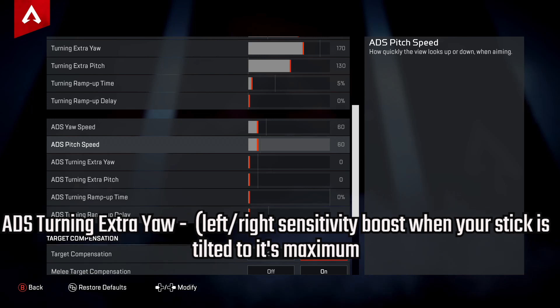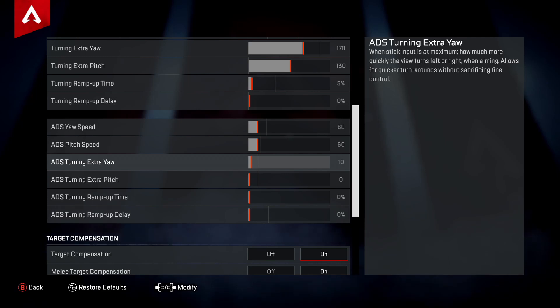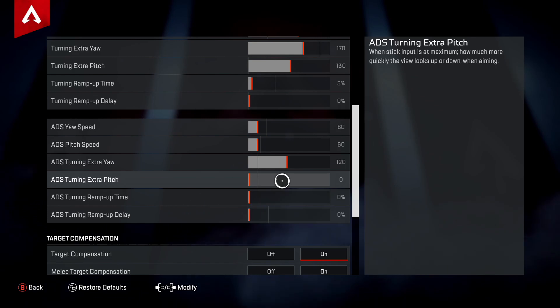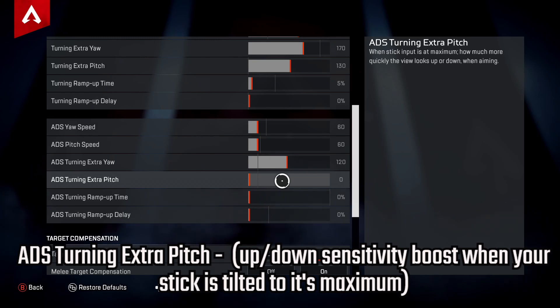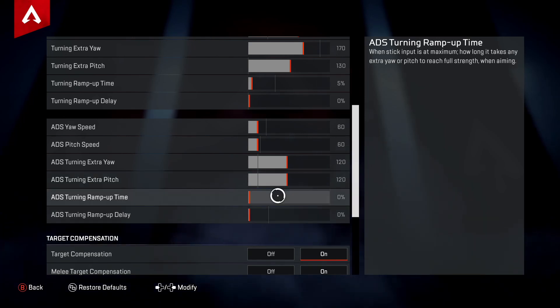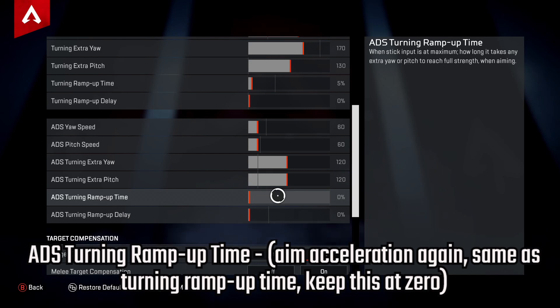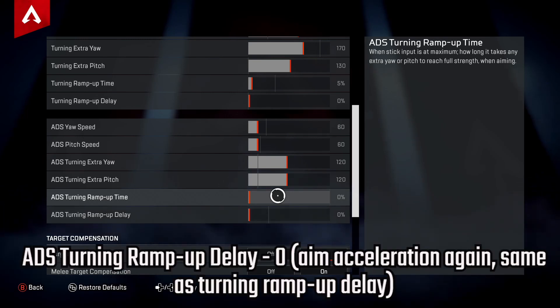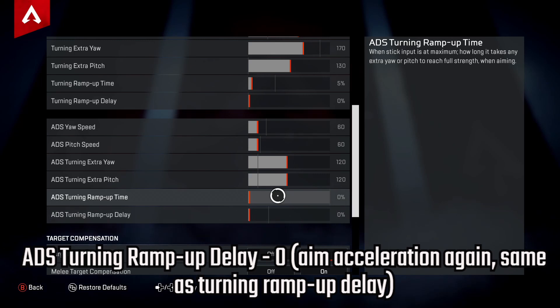For ADS Turning Extra Yaw — your left-right sensitivity boost while aiming down sights at maximum stick tilt — I recommend around 12. This helps with quick turns and long-range scopes. ADS Turning Extra Pitch, the up-down boost while ADS at max stick tilt, I also recommend at around 12 to 120. ADS Turning Ramp Up Time and Ramp Up Delay — both aim acceleration settings while ADS — keep both at zero.